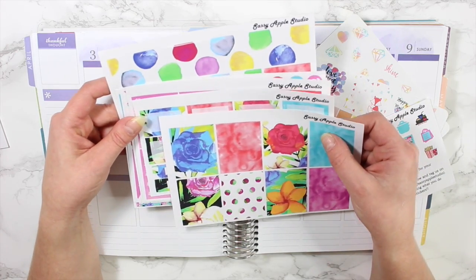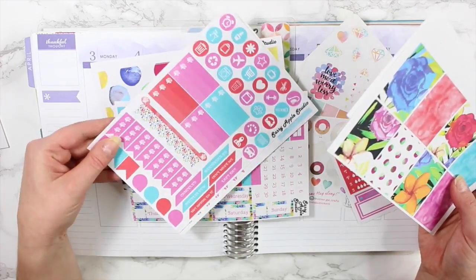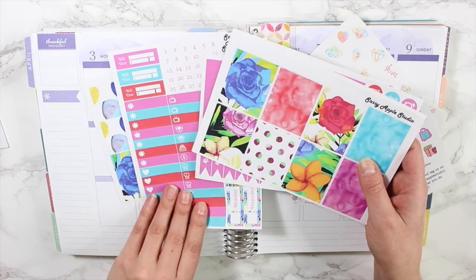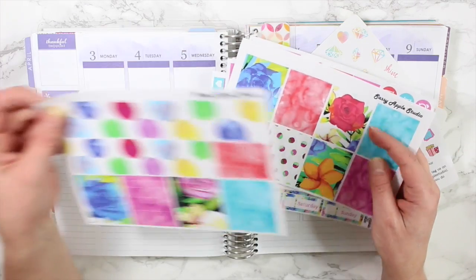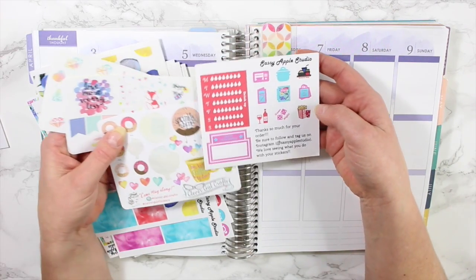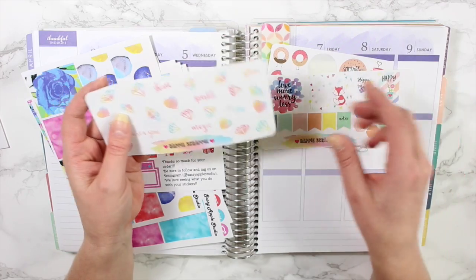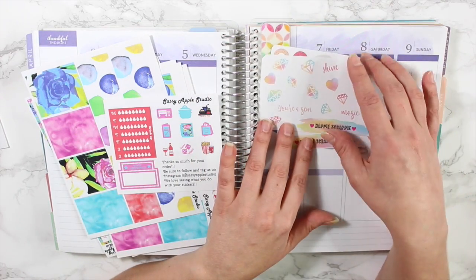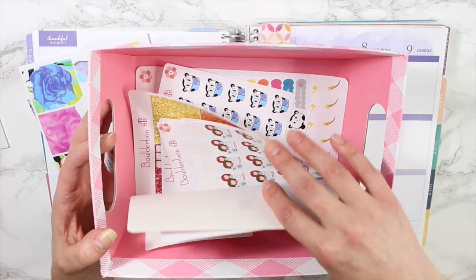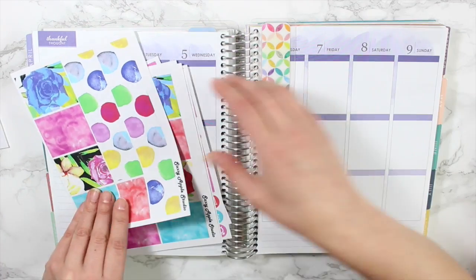Let's go ahead and get started. I'm going to be using Sassy Apple Studios kit — this is a beautiful watercolor floral kit. It comes with seven different sticker sheets. I thought it would be really nice to use in April. I also pulled out a few other sticker sheets from Clever Gale Crafts, Happy Scrappy, and another watercolor diamond sheet, just in case. I also have a little basket full of stickers from my shop.